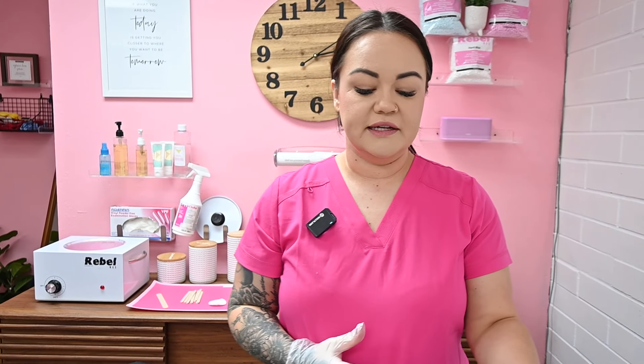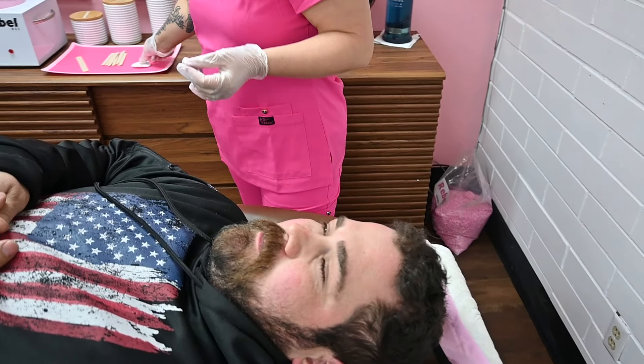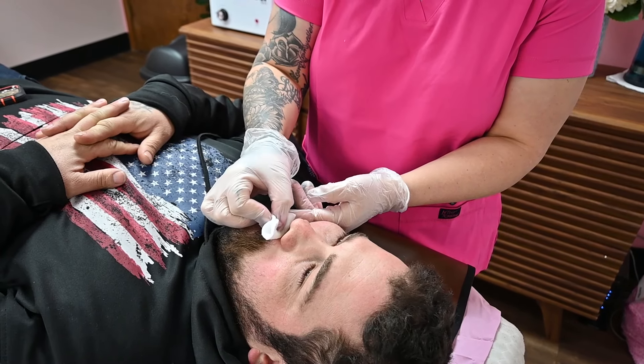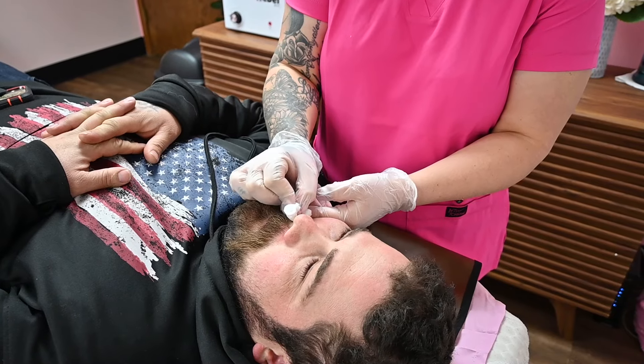In this lesson I am doing a men's nose wax and he has facial hair as you can see. So you have a couple different options. You can use oil on a cotton round and dab right here on the mustache to make sure to add a little added layer of protection and a barrier.